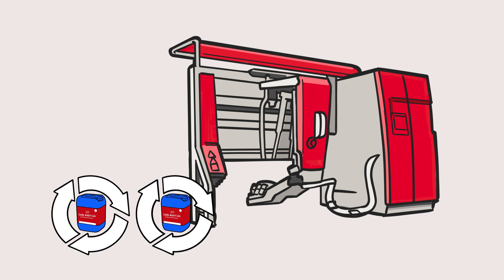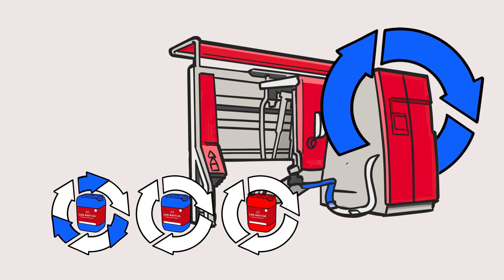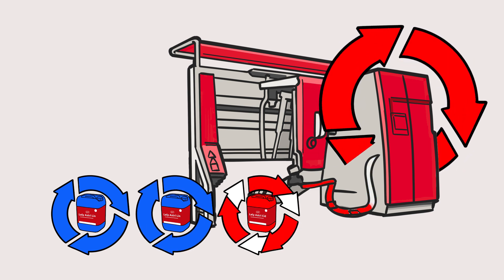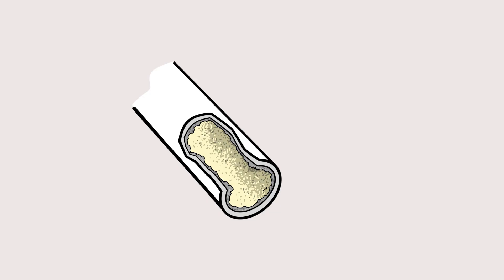The Lely advice is to perform three cleanings a day: two alkaline and one acid. But why three cleanings? If we wouldn't do a cleaning, or not frequently enough, or with the right conditions, these bacteria will keep growing more and rapidly.